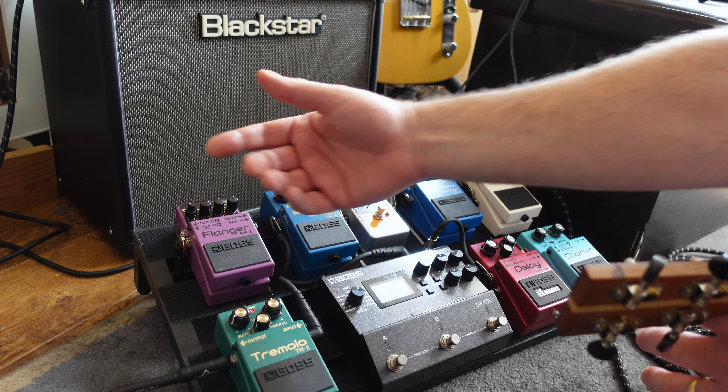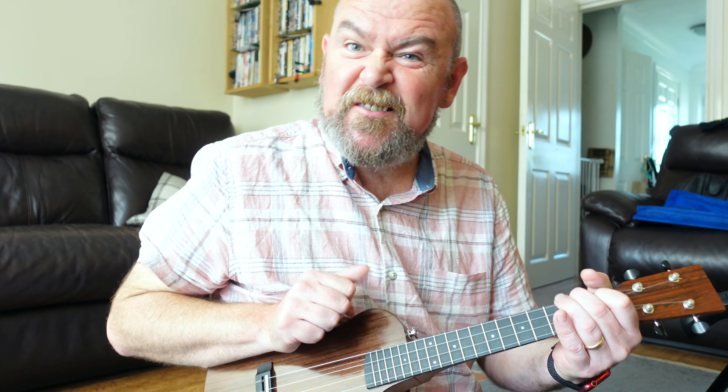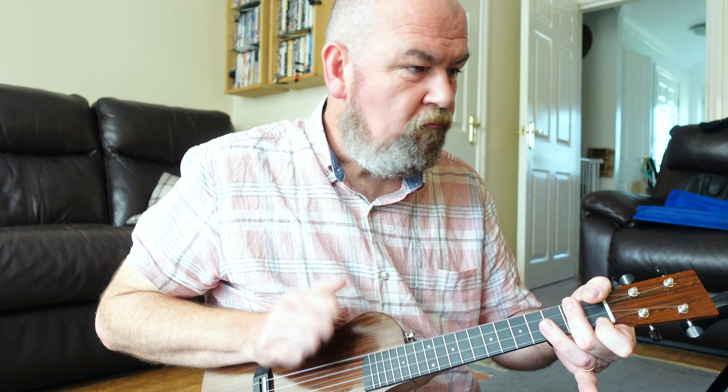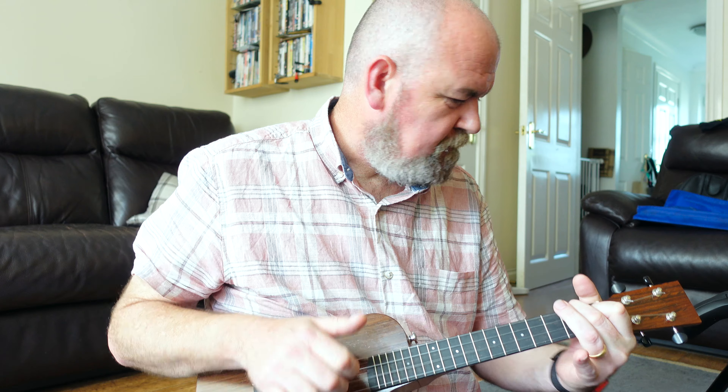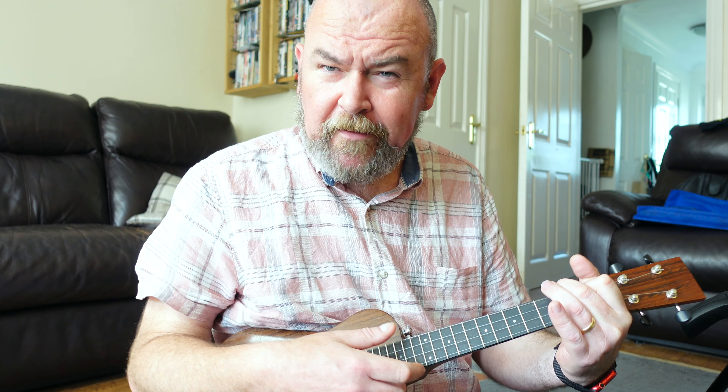I've got the ukulele running into a tuner pedal, so there's no effects on that. Basically you switch that on, it kills the sound of the speaker and gives you a display up here to tune the instrument — my instrument is in tune. That runs into a compression sustainer. I'm not going to demonstrate that with a ukulele because you wouldn't really notice it. It's about evening out the dynamics on magnetic pickups and also building sustain, and the ukuleles don't have a lot of sustain to start with.